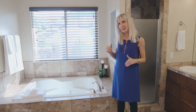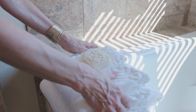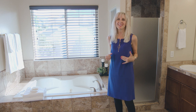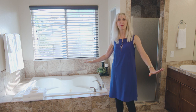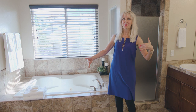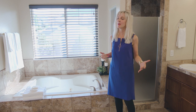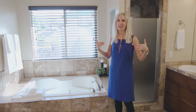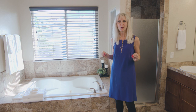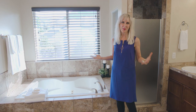A nice touch is to add some folded towels on the bathtub with a little piece of soap on there. The soap smells good and creates that spa feel — like, oh, I'm going to have a bubble bath! Everybody dreams about using their jacuzzis, having a bubble bath, sipping champagne. I want to create an atmosphere that makes people, when they walk into the master bathroom, think about relaxation and romance.